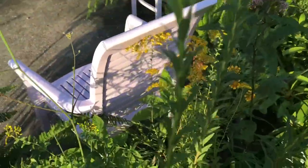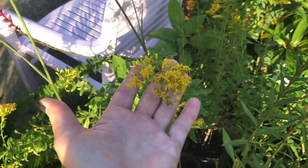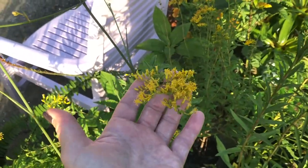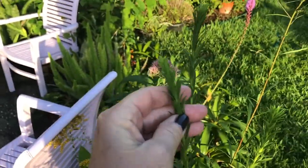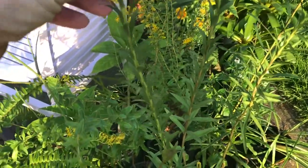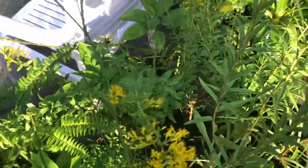And then I got some goldenrod — a fall bloomer that the bees will just absolutely love. I think this is the sweet goldenrod; this one hasn't bloomed out yet. And this is called slender goldenrod — you can just see there's a little difference in the leaves. Just a little variety that I think will look really nice out there.